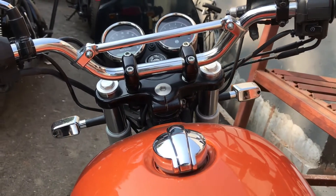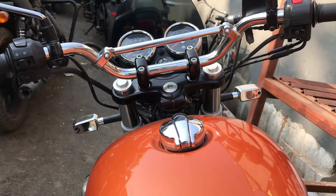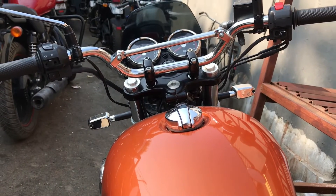The Interceptor will be available in 6 different colors at Rs 2.3 lakh ex-showroom.